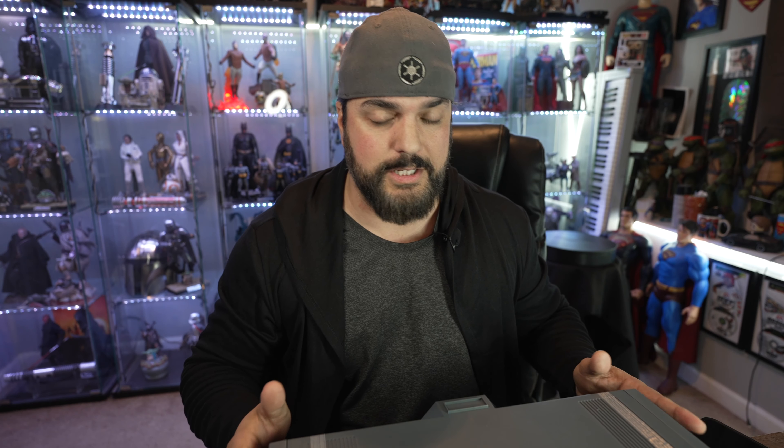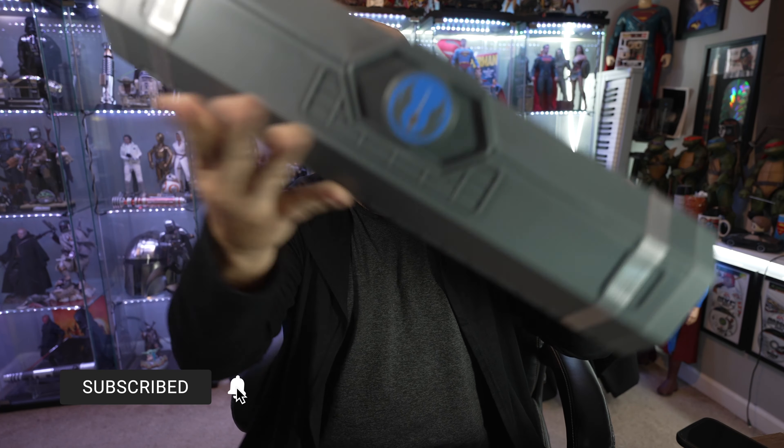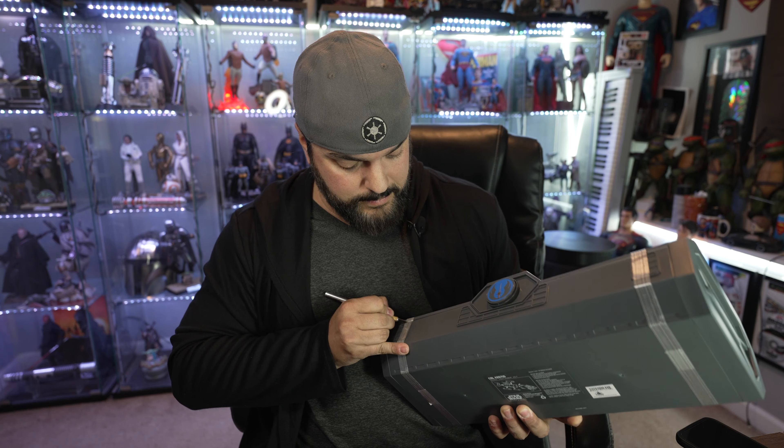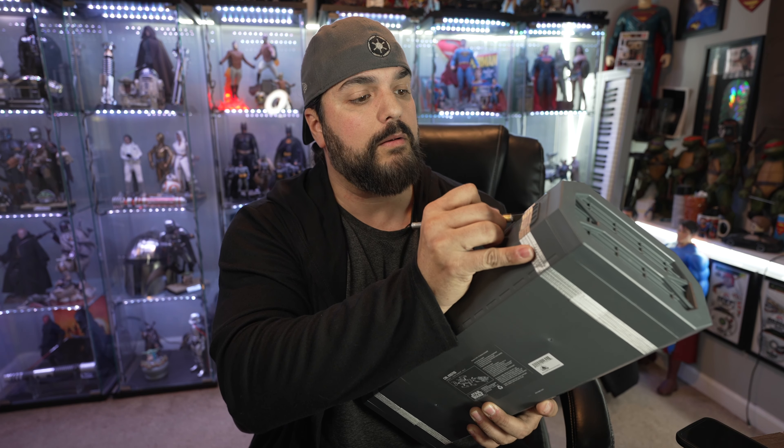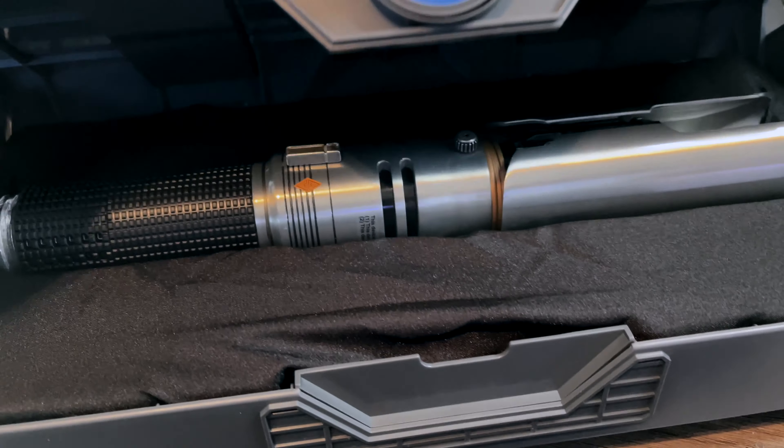So if you have any of the other Galaxy's Edge lightsabers, it comes in the same style box with the emblem and everything and the most annoying tape in the world to try to get off. So I'm just going to grab my razor blade over here. Push this little button to get this bad boy open.